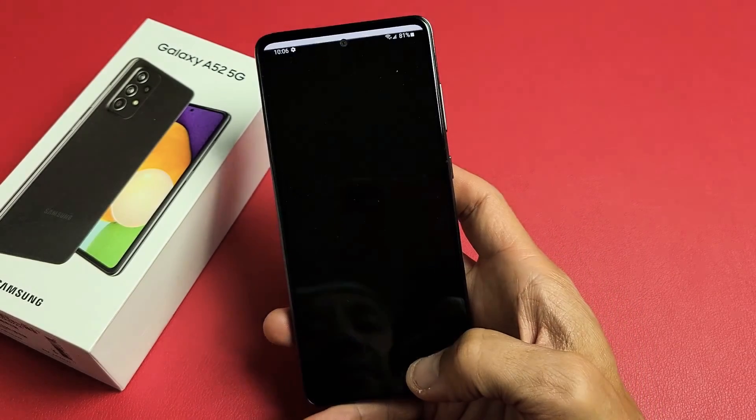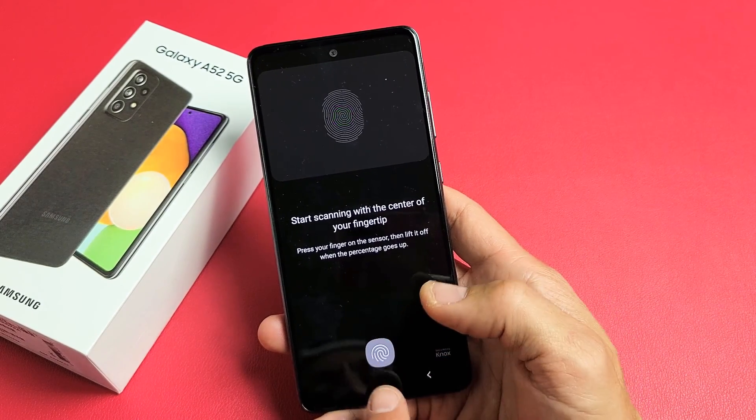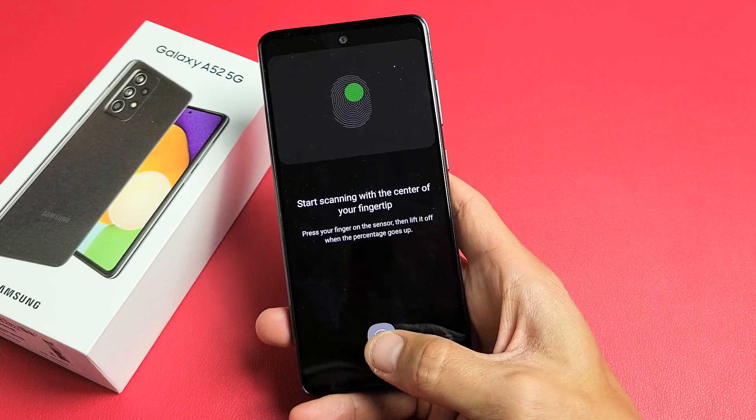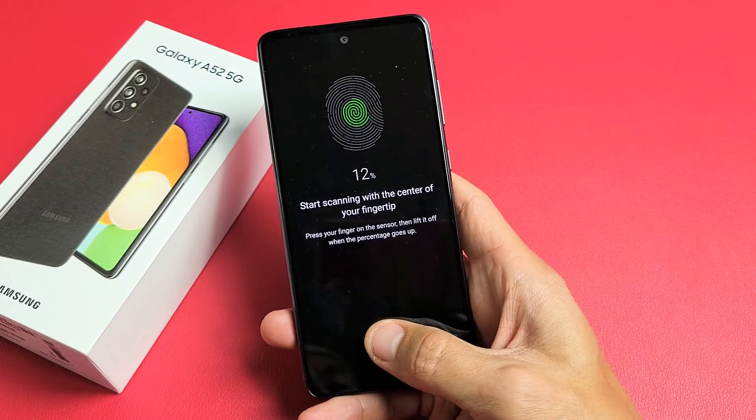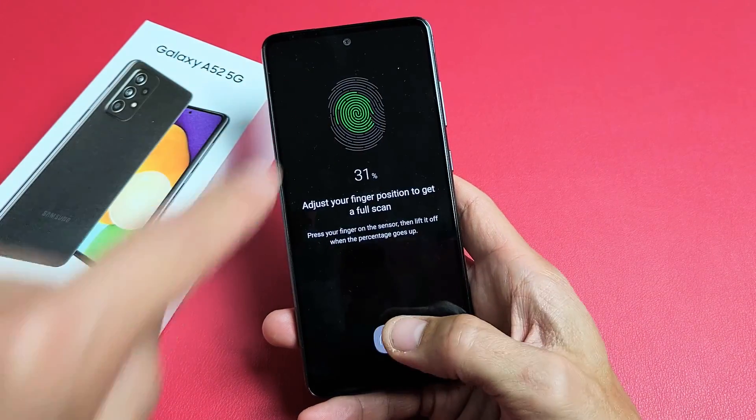Fingerprints — go ahead and click on continue here. Now what you want to do is wait for the sensor to show up down here. You want to place your finger on there — on, off, on, off, on, off. Just keep doing this. You can see it's still working.